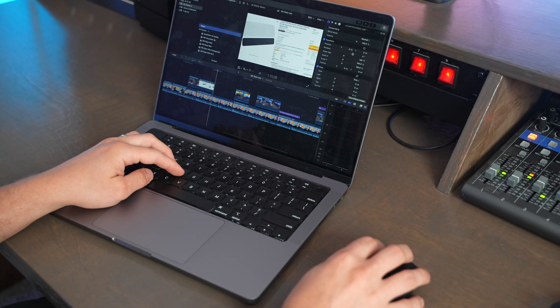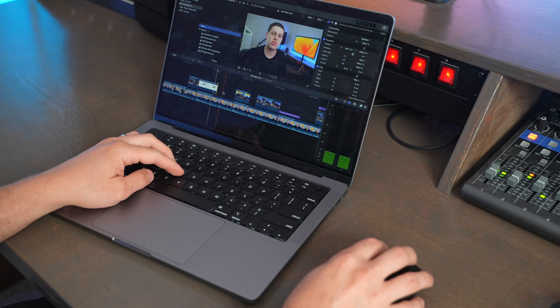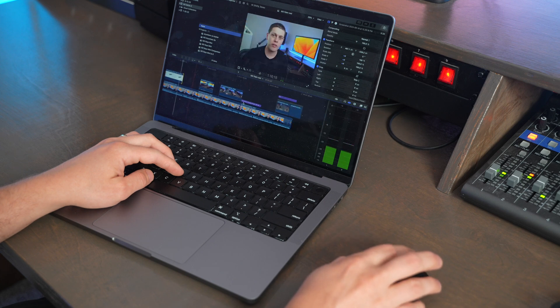I'd buy the MX Anywhere 3S if you're looking for a more ergonomic yet still portable setup — for throwing a mouse into your backpack, but also packing a great punch in a desktop situation, using it at your home office or an office, and then being able to quickly store it and go somewhere else with it. That portability is a great feature of the MX Anywhere 3S.